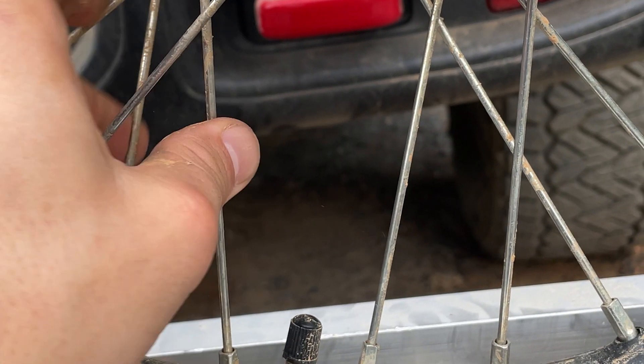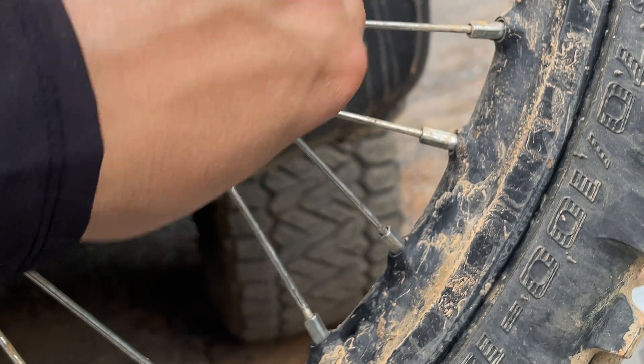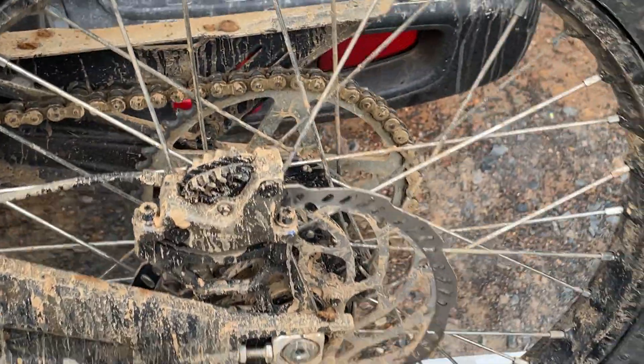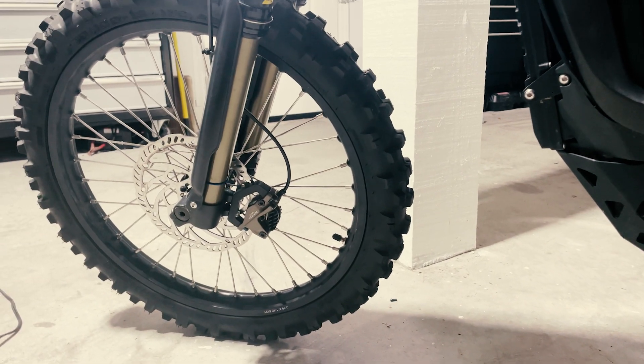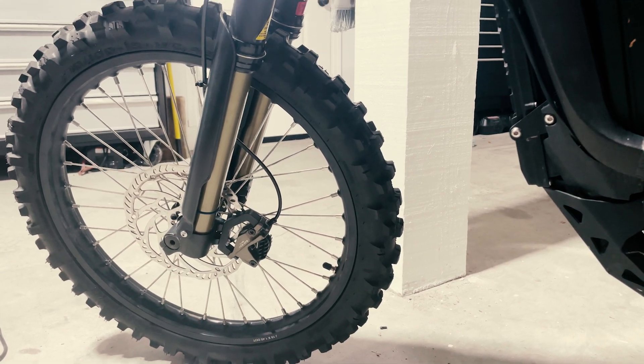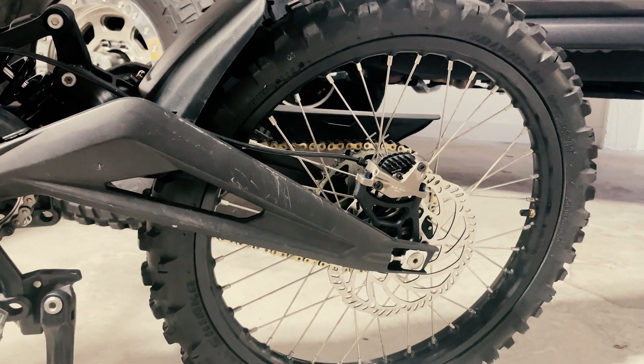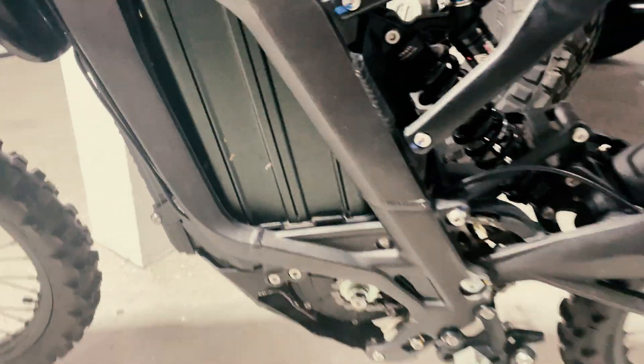If you follow me on Instagram, you know I had some issues with these spokes. I've since had the wheels gone through — still stock wheels — and the spokes were just all super loose. Spokes are tight now, wheels are trued, and I haven't had a single problem with them since. I've already been putting some hard miles on them, so I'm very happy overall with this setup.